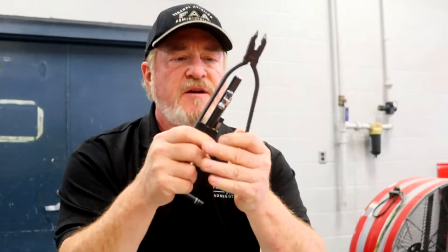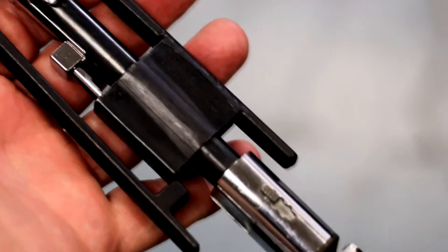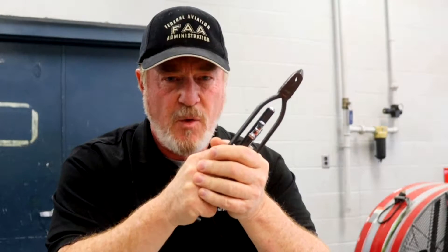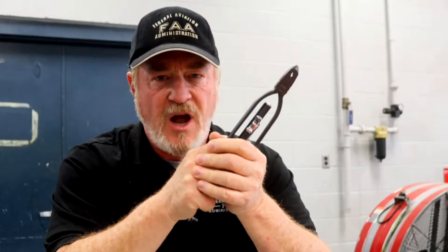I'm here today at the Tennessee College of Applied Technology Aviation Campus in Memphis, Tennessee to talk about safety wiring. These are safety wire pliers and they're used by mechanics to assure that the bolts in our aircraft are safety wired properly. So what do we look for when we pre-flight our aircraft in regards to safety wire? We'll talk about that on 57 Seconds to Safer Flying.